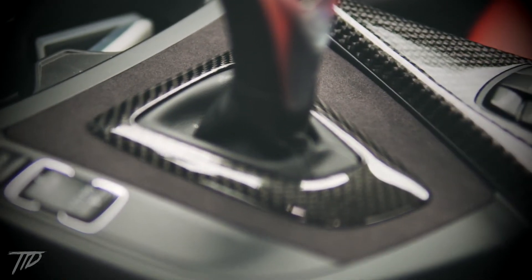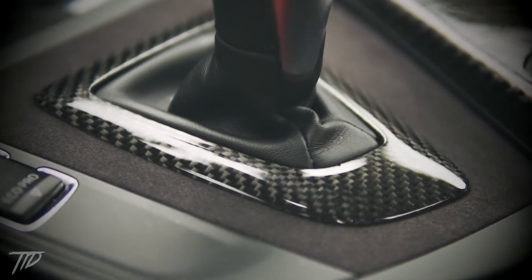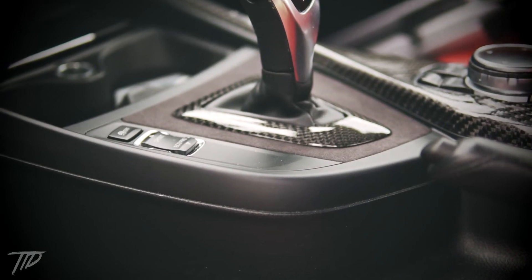This product really enhances the interior of the car. This trim combined with additional carbon fiber interior pieces will really make the interior of your BMW look great.